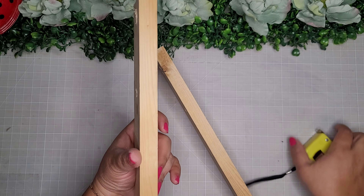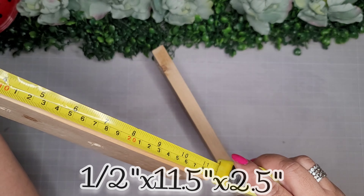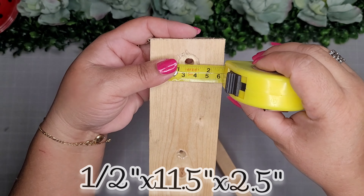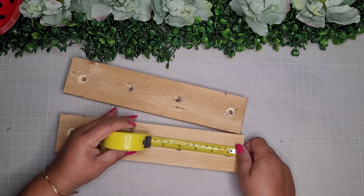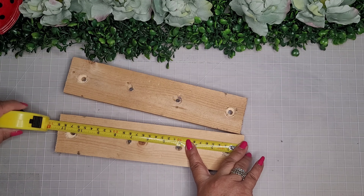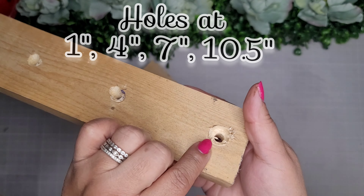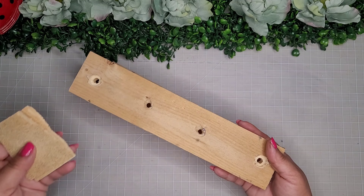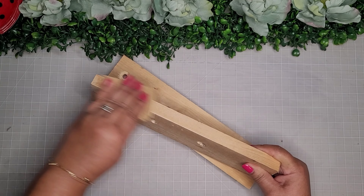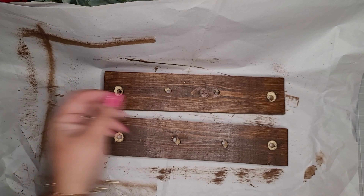Now I'll take these two smaller boards, which measure half inch by 11 and a half inches by two and a half inches. I'll pre-drill four holes placed at one inch, four inches, seven inches, and ten and a half inches, and I'll do that to both boards. On the ends, I'll inset them a little bit. Then I go in with sandpaper to get them both nice and smooth. Once smooth, I go in with the same Waverly Antique Wax and set them aside to dry.